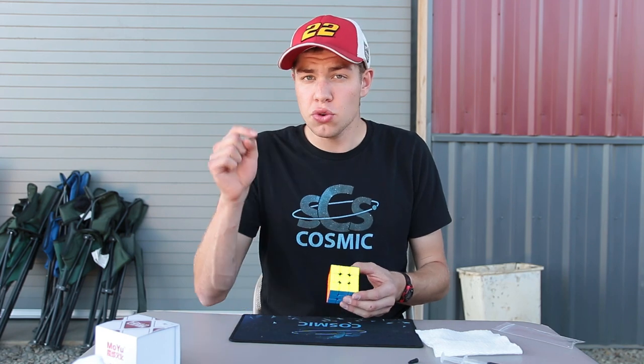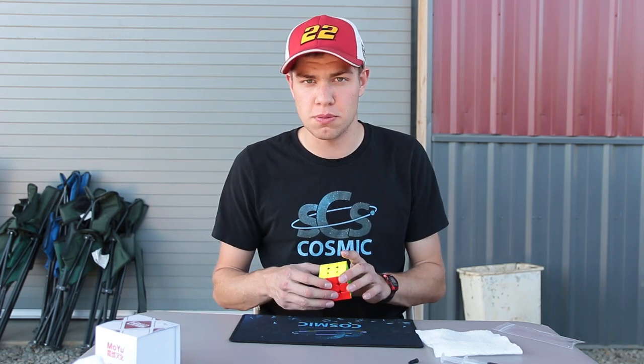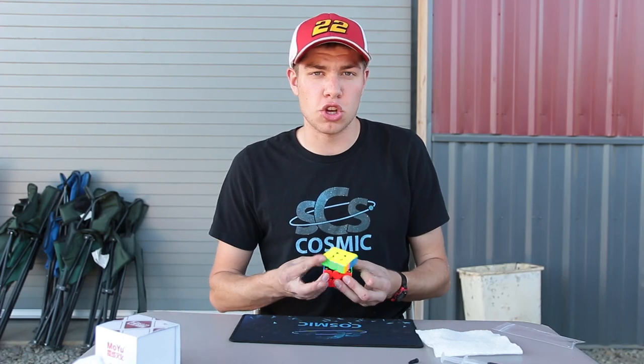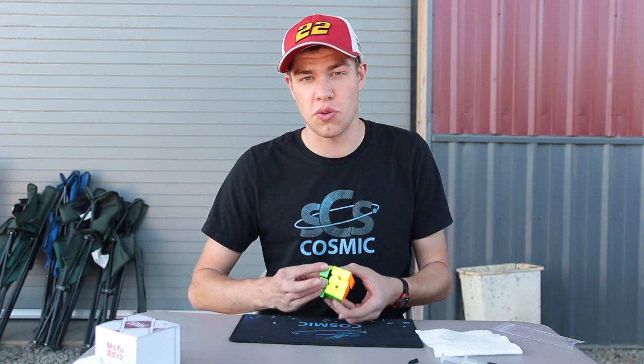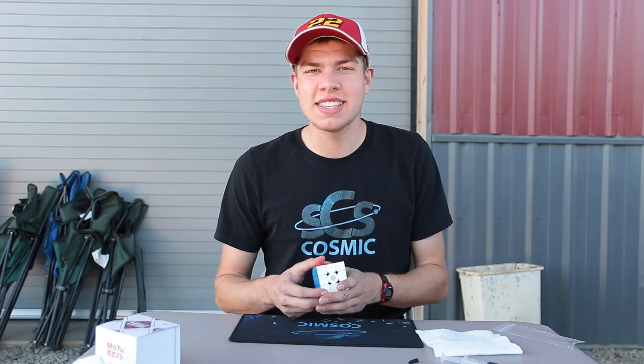And they're a fantastic product. So those links will be down in the description below, as well as the GAN 354M. And if you guys want to purchase those products, please use my affiliate link, which is also down in the description below. It helps support SpeedCubeShop and me, so it's just a really nice way to support us both, because SpeedCubeShop deserves all the support they can get — they are a fantastic cube store. But yeah guys, I hope you enjoyed this video. I'll see you guys next time. Thanks for watching.